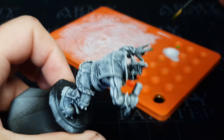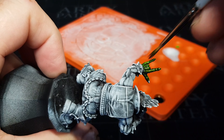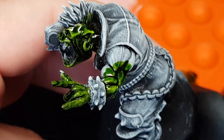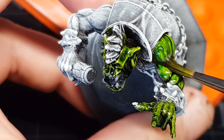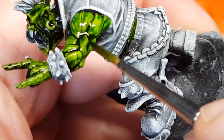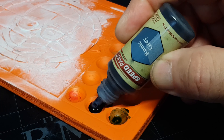This thing couldn't be any simpler if it tried, and the results — not for everyone, as we all have our own likes and dislikes when it comes to painting — but for me this is just amazing. I could never have got this kind of detail, definition, shades, and highlights any other way than doing the slap-chop technique, which is just great.